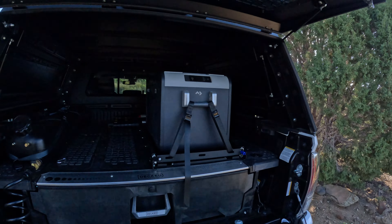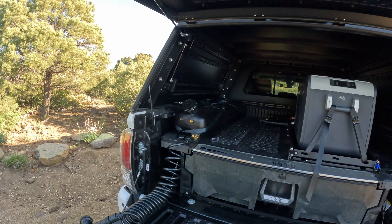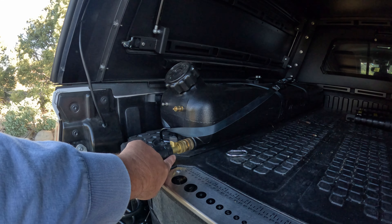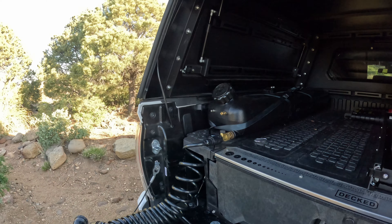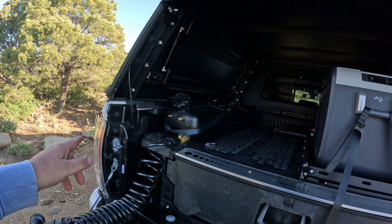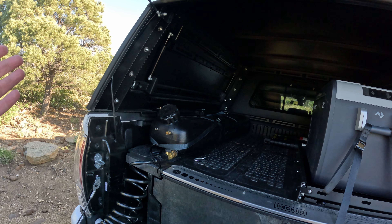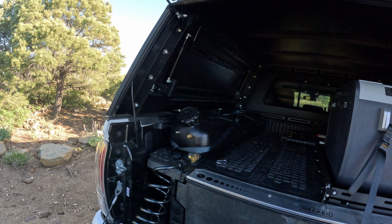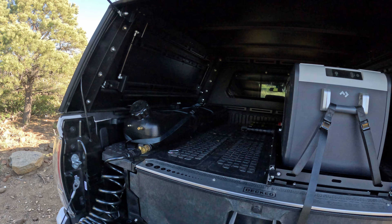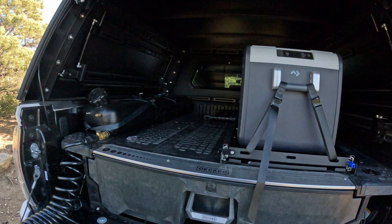It's got a Dometic fridge and the 8-gallon Weekender by Waterpour — I've got that same thing, but his is a newer model. All of this is brass; mine is partially resin or poly, and I think this is a better design. He's got that pressurized water, 8 gallons. You can bring more water for drinking — I did use this water to make my coffee this morning, but I boiled it. Use this for washing up and bring some drinking water.